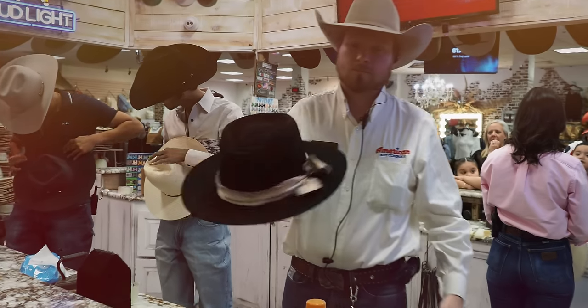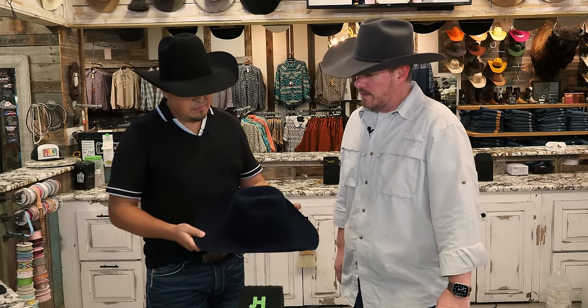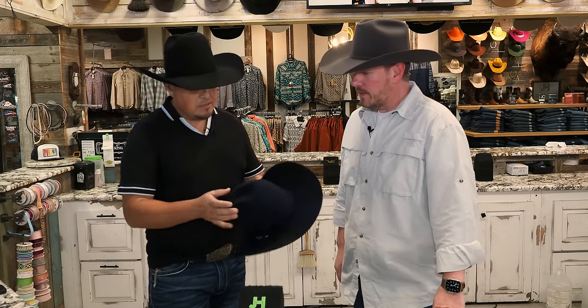Let's get started. Hey, thanks for watching. We're back at Joby's Hats to talk about belt hats this time. This is a Rodeo King Sapphire 10X. Pretty color hat — it's not a bad looking hat.